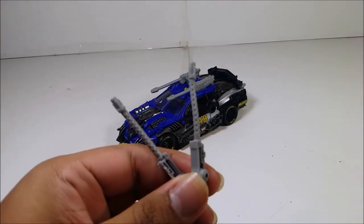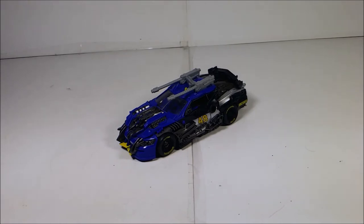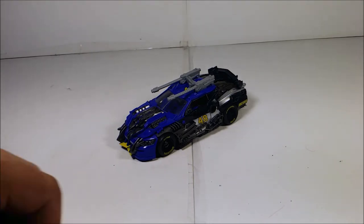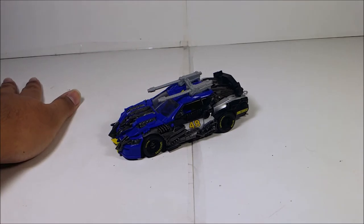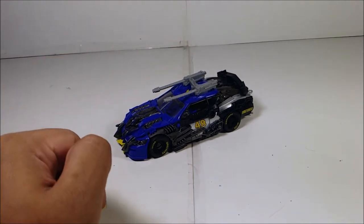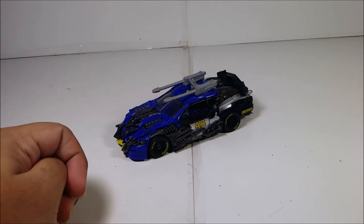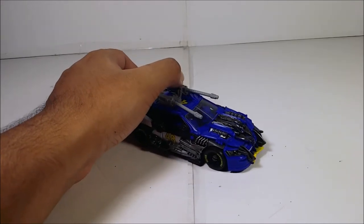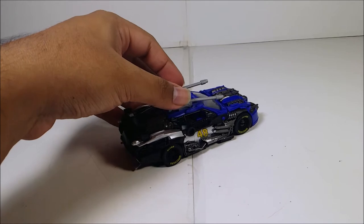Now, Topspin's vehicle mode represents a Chevy Impala NASCAR stock car. This is the best vehicle mode for Topspin. The car is the Lowe's number 48, driven by Jimmie Johnson — shout out to Jimmie Johnson for driving that NASCAR. His car wasn't prominently shown in the third Transformers movie, but looking at the paint and sculpting detail on this figure, it looks so good. On camera it looks black, but off-camera it's gunmetal gray.